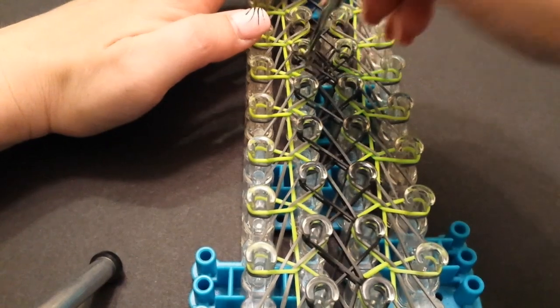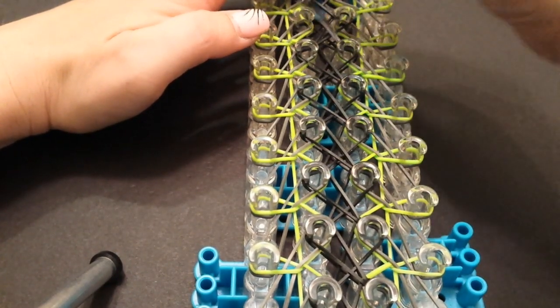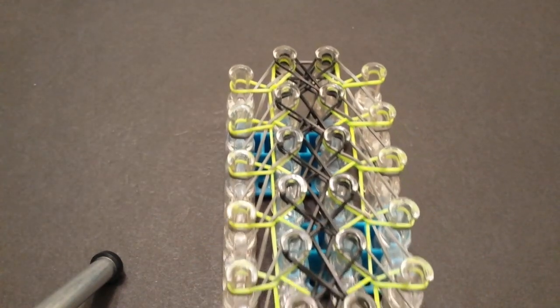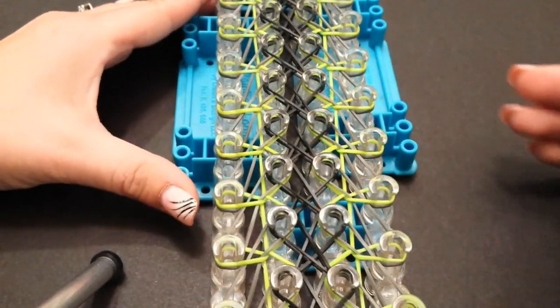I'm nearing the end here, so I'm just going to hurry up and get it finished and then meet you guys back here in just a moment to show you what to do next. Alrighty, so this is what it's looking like. We're just going to come back to the beginning now, and the last thing we're going to do is our borders.